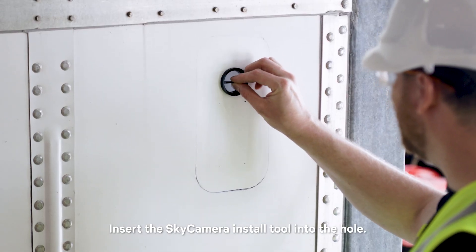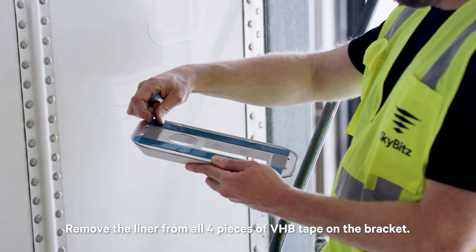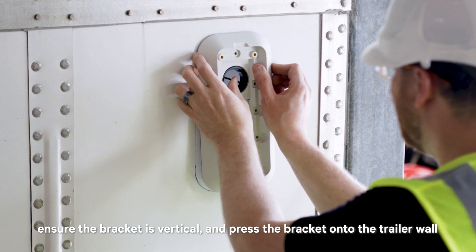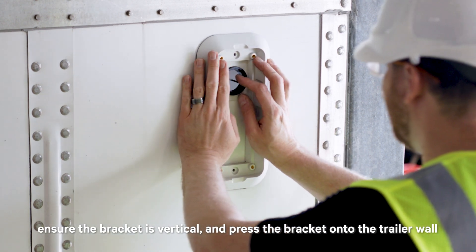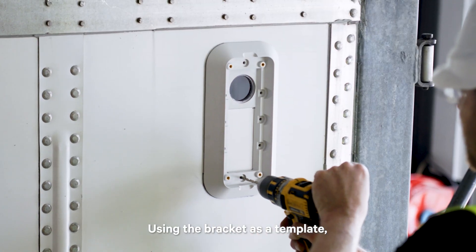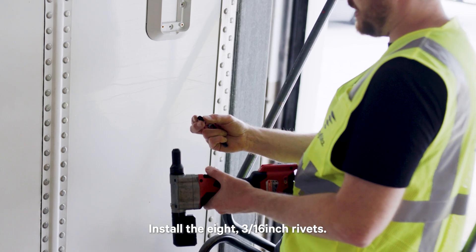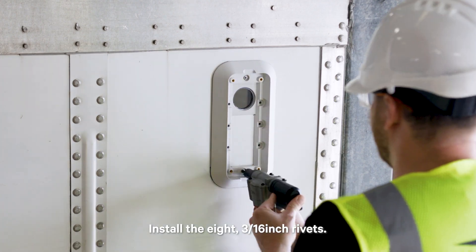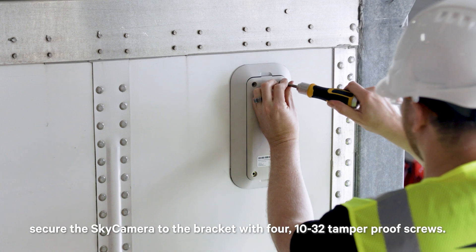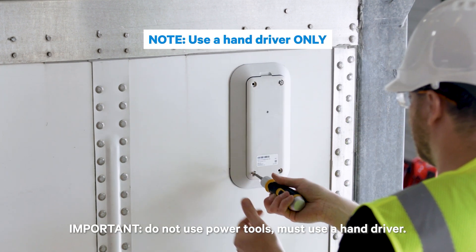Insert the Sky Camera install tool into the hole. Remove the liner from all four pieces of VHB tape on the bracket. Align the camera hole in the Sky Camera mounting bracket with the tool. Ensure the bracket is vertical and press the bracket onto the trailer wall. Remove the Sky Camera install tool. Using the bracket as a template, drill the 8 3/16-inch rivet holes in the trailer wall. Install the 8 3/16-inch rivets. Using a hand driver, secure the Sky Camera to the bracket with four 10-32 tamper-proof screws.